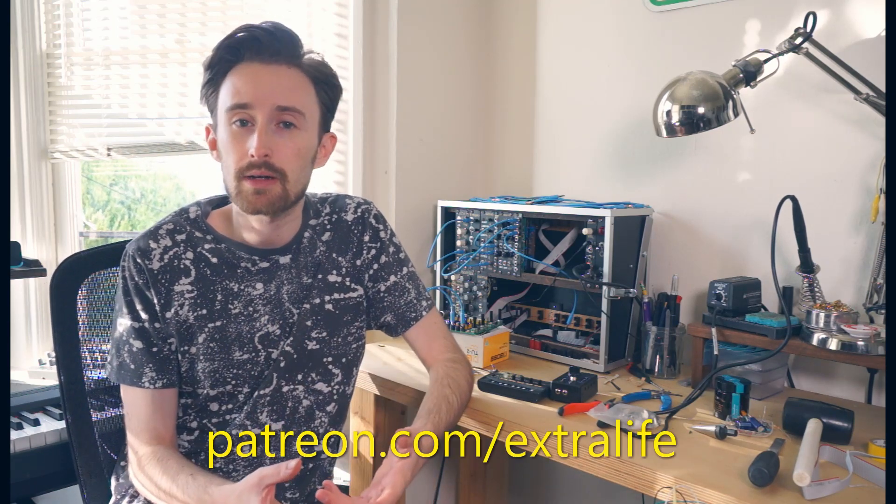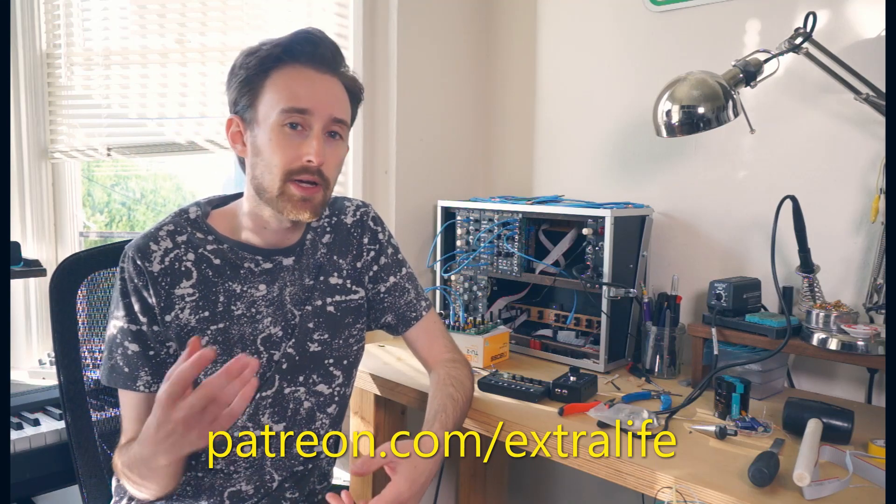Before I go, I also wanted to say a big thanks to everyone who has joined me over on Patreon — it really means a lot to have your support. And if you're interested in helping me make more of these videos more frequently, getting a little bit of bonus content, and early access to new videos, you can click the link down in the description or go to patreon.com/extralife and become a supporter today. Thank you very much for watching — I hope you enjoyed that and found it informative, and I will see you next time.